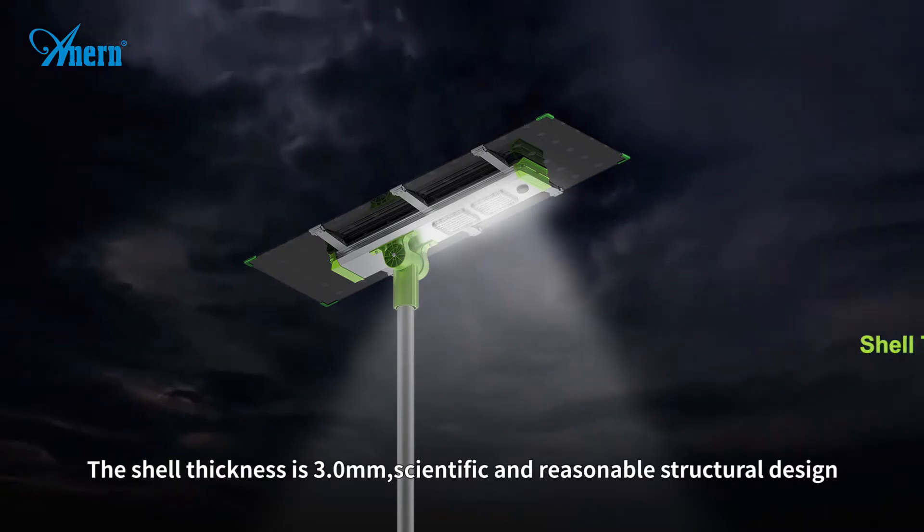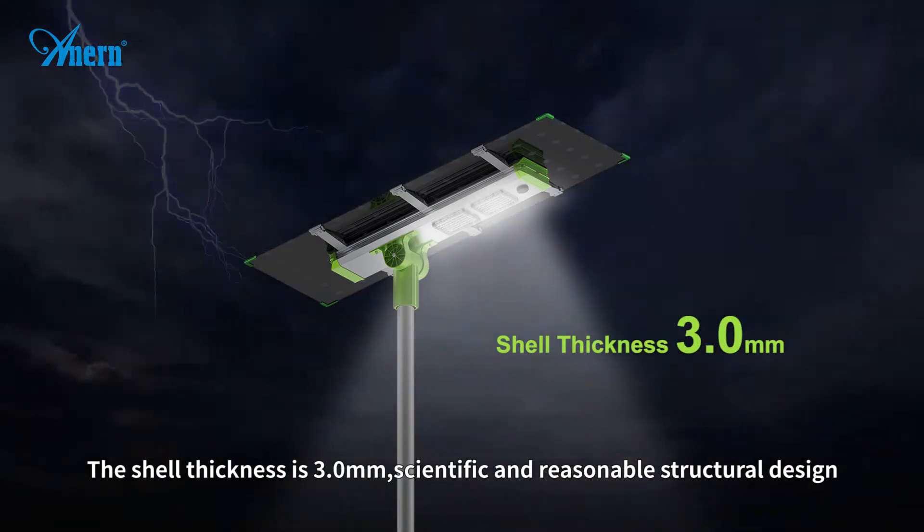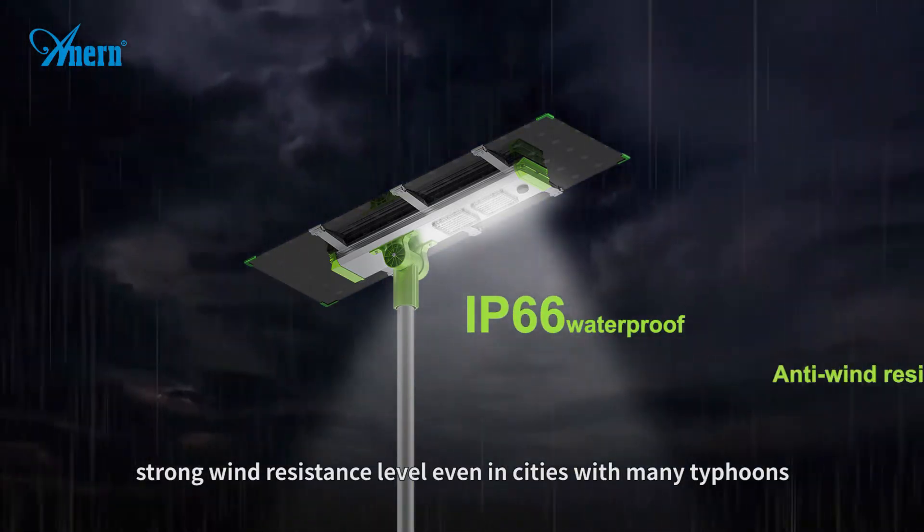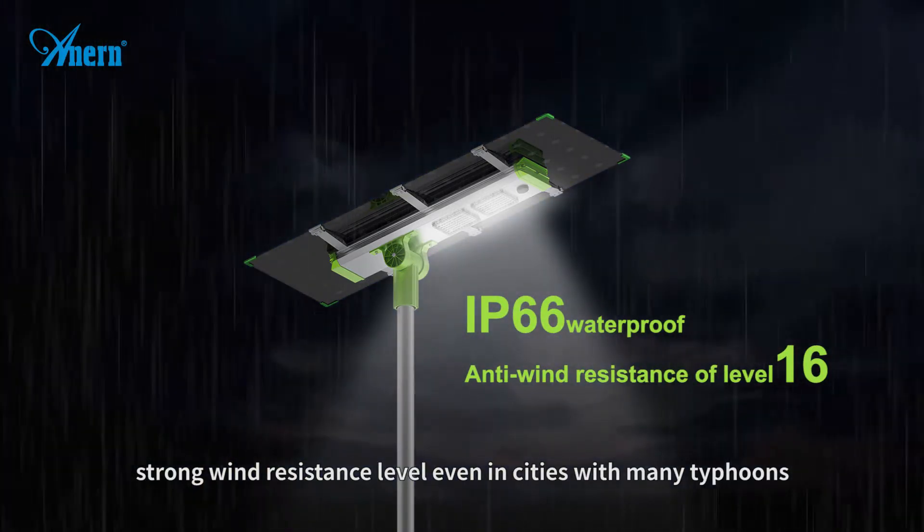The shell thickness is 3.0 mm with a scientific and reasonable structural design, providing strong wind resistance — even in cities with many typhoons.